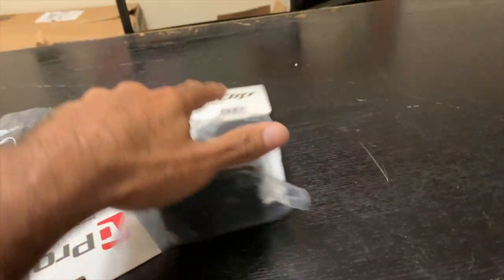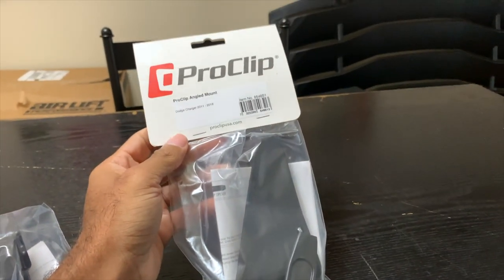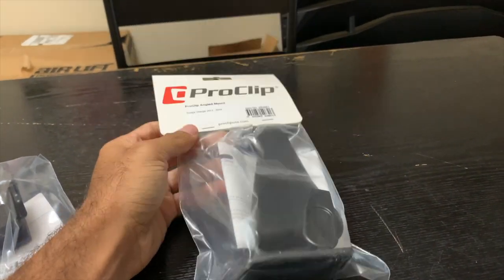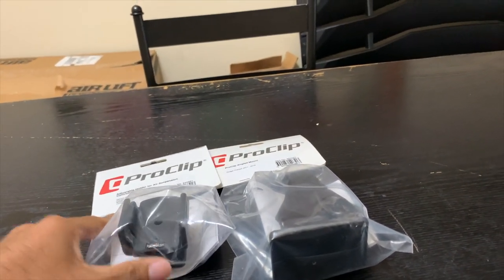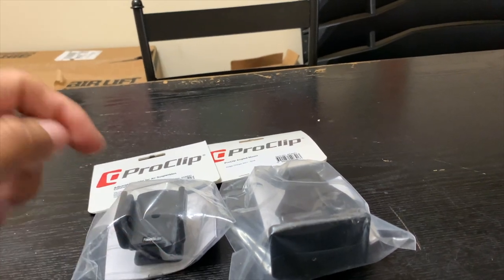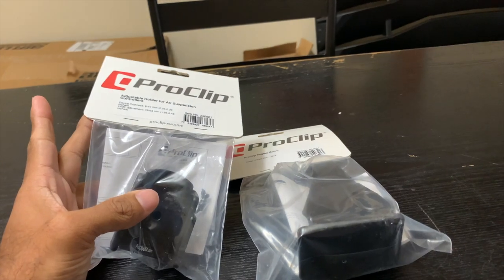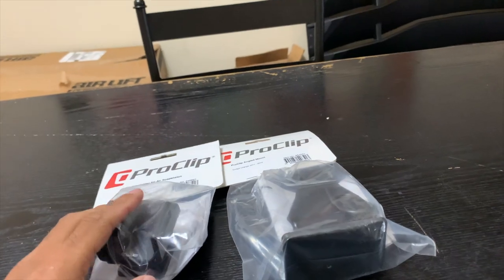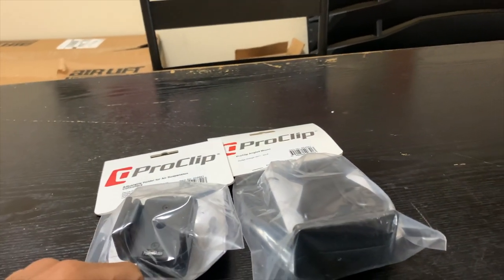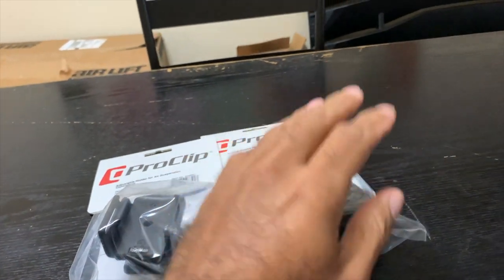Here we have the two pieces you need if you have an airlift management system. I'm going to post the links to both of these in the video description below. I believe it came out to a total of about 60 dollars — I think this was 30 and this was 30. Don't quote me on that, but check the video description below for the links to both pieces because you will need both.